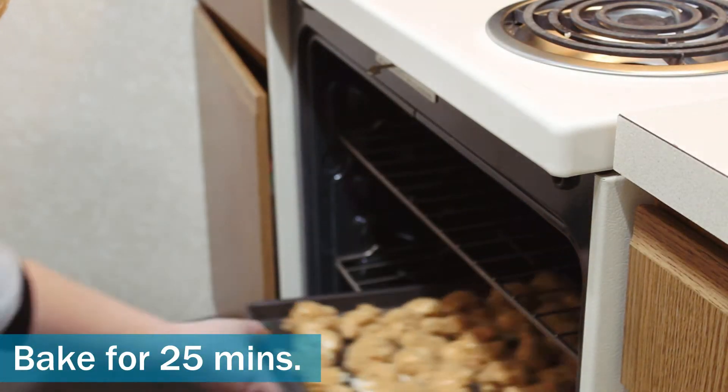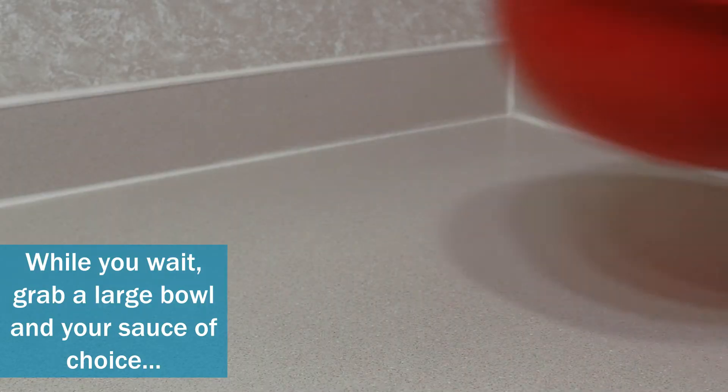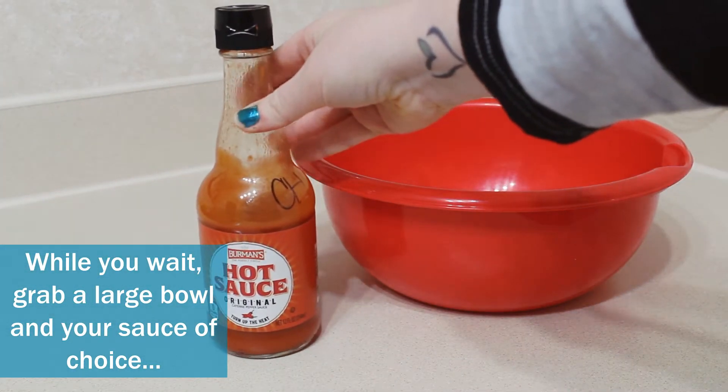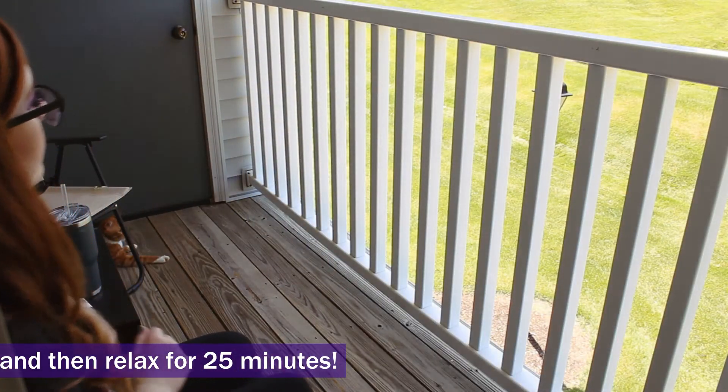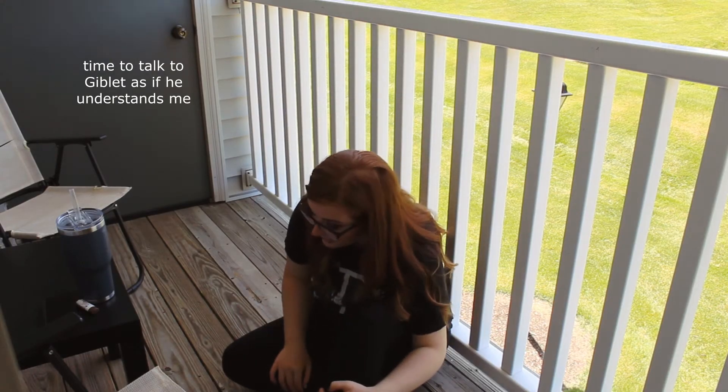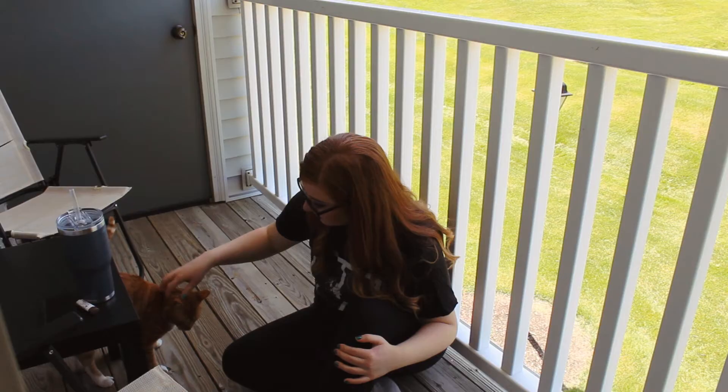Then bake it for 25 minutes. While you're waiting for that to cook, grab a large bowl and your sauce of choice and have that ready to go. Then you get to relax for 25 minutes — here is just a brief montage of me hanging out with my cat outside on my porch.